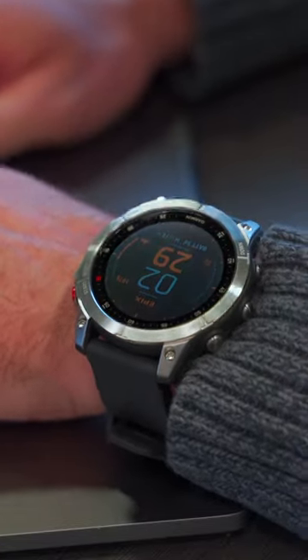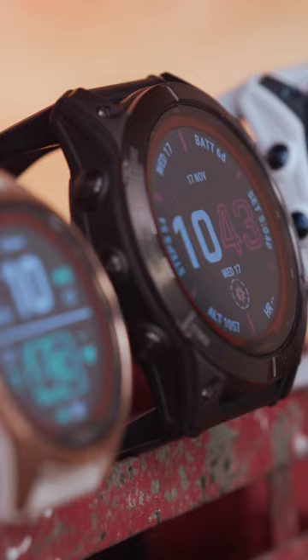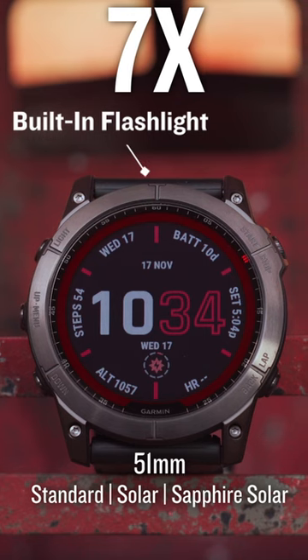Now, if the 47mm size of either of these smartwatches doesn't suit you, with the Fenix 7 line, you have options. Unlike the single-size option of the Epyx, you can choose the smaller 42mm Fenix 7S or the larger 51mm Fenix 7X.